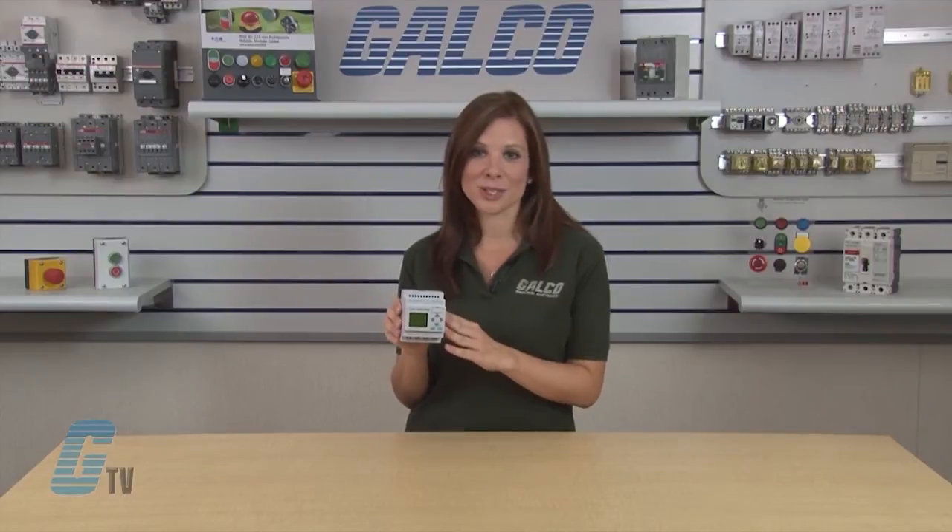Welcome to G-TV! Today I will be showing you the features of IDEC's FL-1E Smart Relay Programmable Logic Controller.